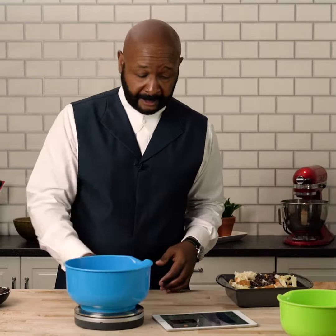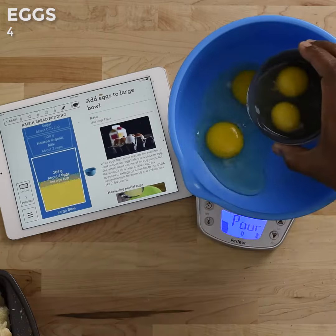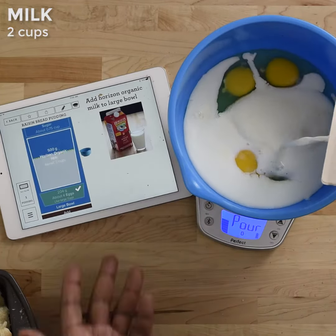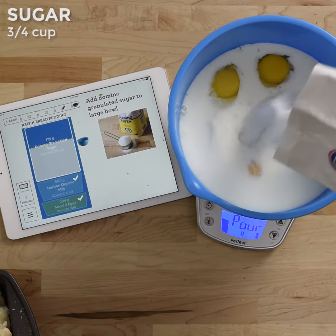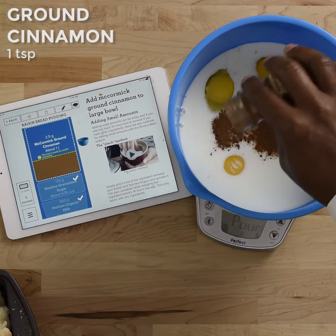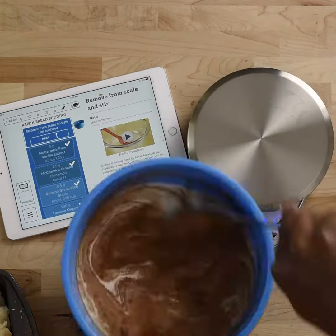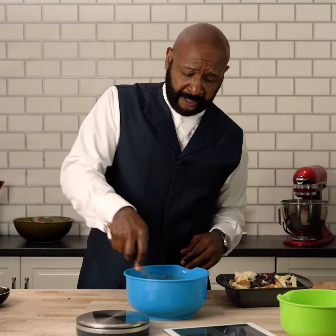Now we're going to go through our bowl, just getting the bowls right there. Breaking up that egg yolk — make sure I rotate it real fast.